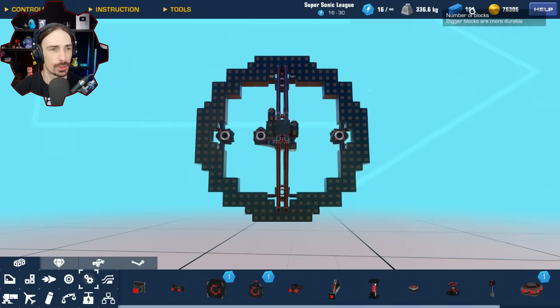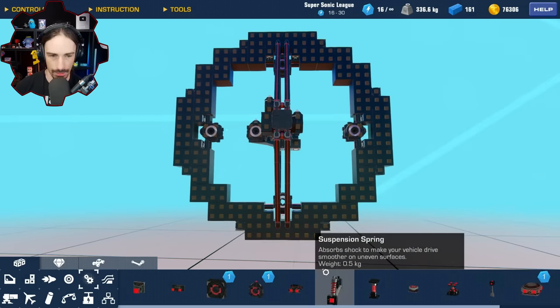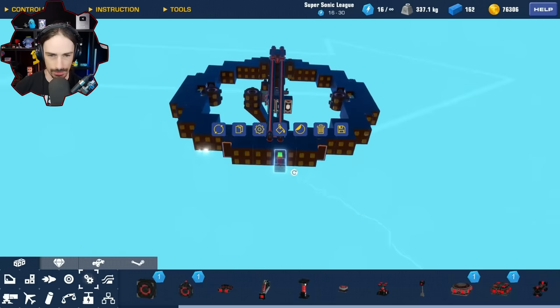I just want to look at my complexity real quick. We are only at 161 blocks. I feel like we should always have our complexity meter because it only gives you the complexity meter once you start reaching around 500 or so complexity. I want to add a lot of suspension and that is going to add a lot of complexity.